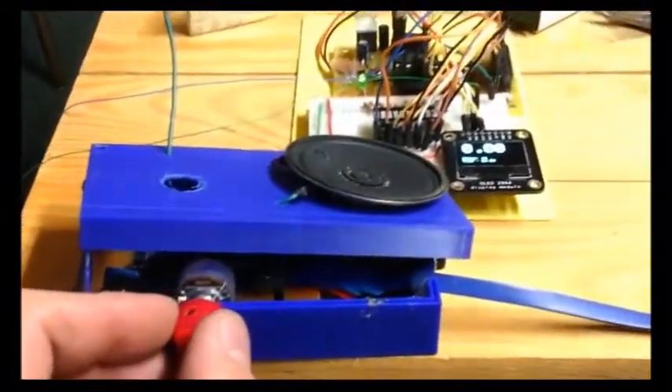I don't know how well you can hear that, but — there you go. Now let's grab a little screwdriver and I'll show you how I tune this thing.